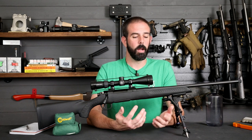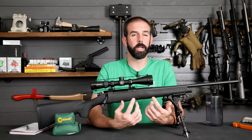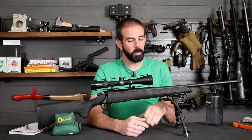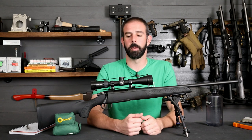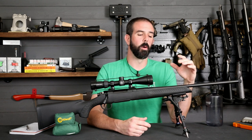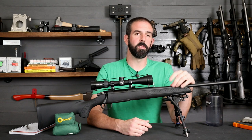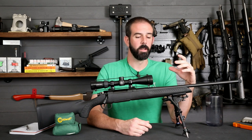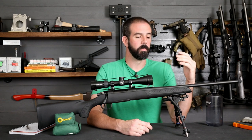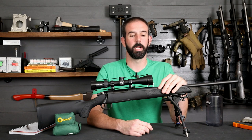This rifle can be had for about $360 without the scope, or you can get the scope package as we did here for about $530 with the scope. The rifle has 5R rifling, so the lands don't dig into the side of the bullet. You have less bullet deformation, therefore less fouling, which means it's easier to clean. You're going to have better shot-to-shot accuracy and more accurate shots over time. 5R rifling is a really good system — I'm really happy they put it on this rifle.